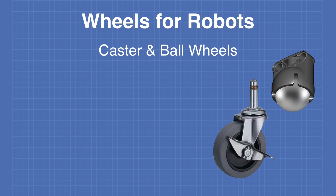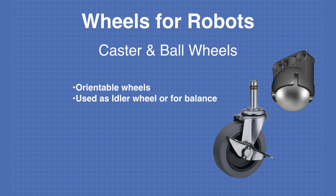Castor and ball wheels are orientable wheels. They can be used as idler wheels or simply for balance. These types of wheels are most suitable for indoor designs.